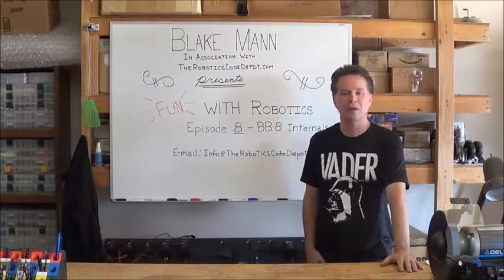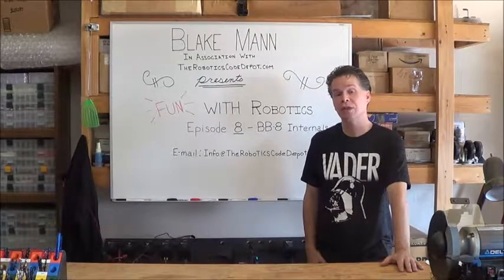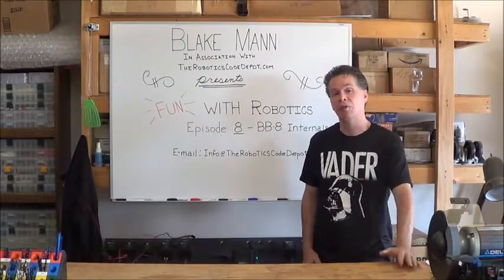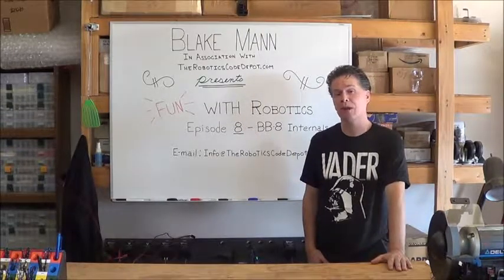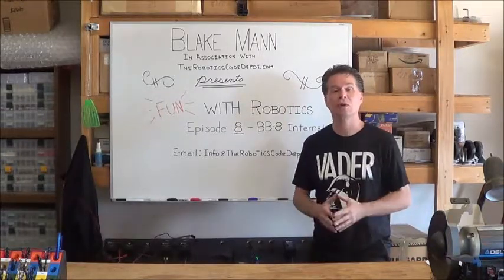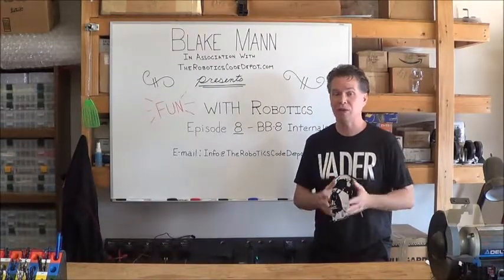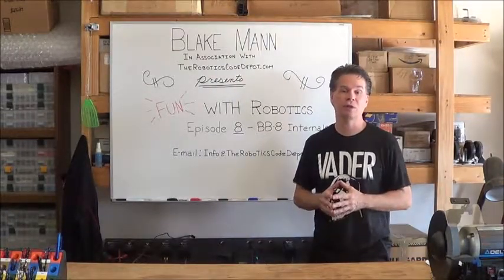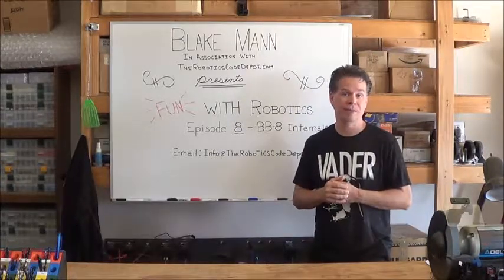Hello and welcome to episode 8 of Fun with Robotics. About two weeks ago was the Star Wars Celebration over in Orlando, Florida. Before heading over to the convention, my friend Bob Ross stopped by and showed me the progress he was making on the mechanical internal components of a DV8 droid he's working on. I videotaped our conversation and demonstration, and I'm going to play that for you now, followed by video footage from inside the R2D2 builders room at the convention. So enjoy!